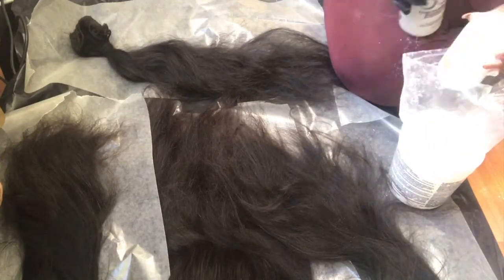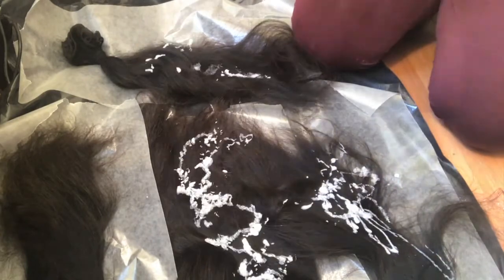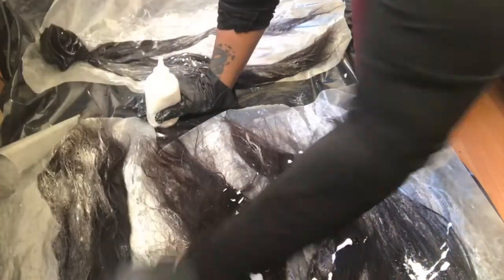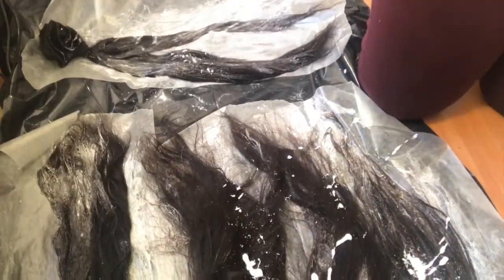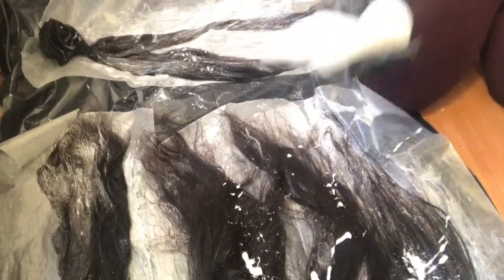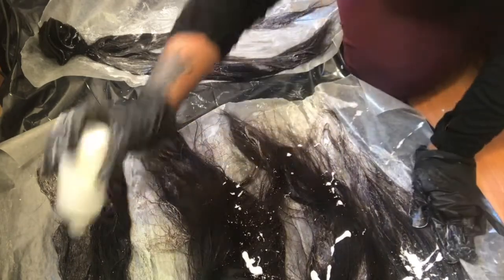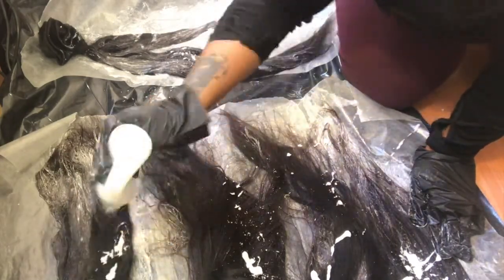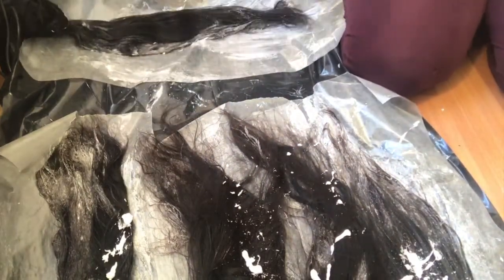So after struggling to get everything into the bottle, I'm going to squeeze it onto the hair. Eventually I get it open and I'm squeezing it out — still having a hard time, but I'm squeezing through it.